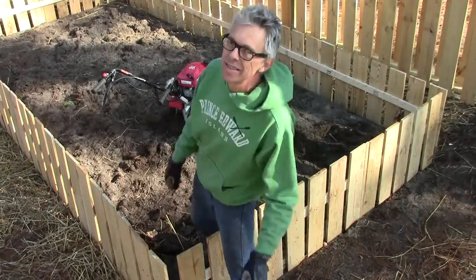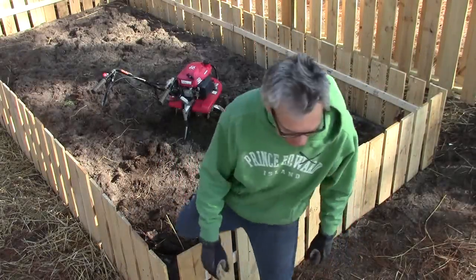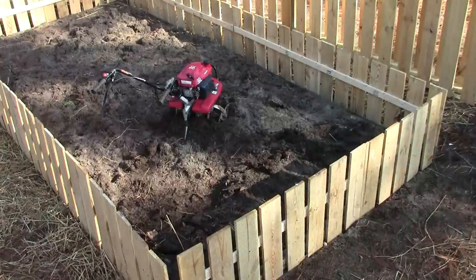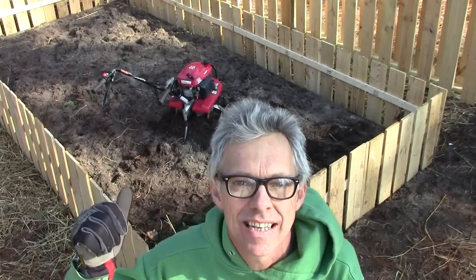So tilling the soil with an internal combustion engine in this thing.